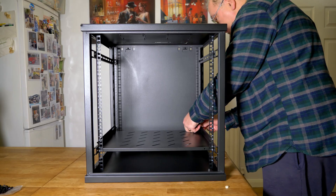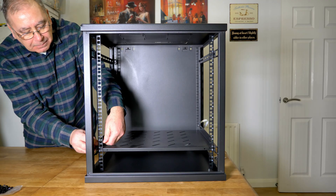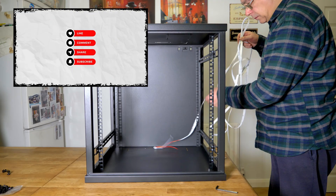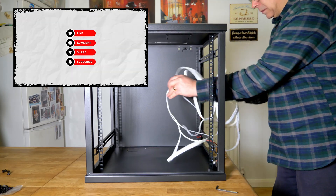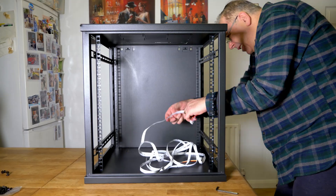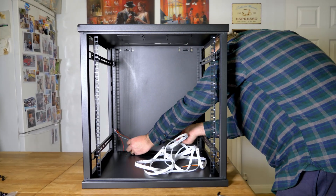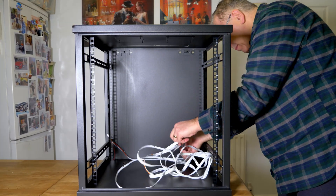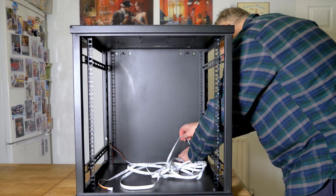The first job of the day was removing the side panels, the door and the bottom tray. Then I installed the RGB lighting — this isn't brand new, it's one I'd already got installed in my room. I removed it off the wall and thought I'd use it in there, so it's basically second hand.